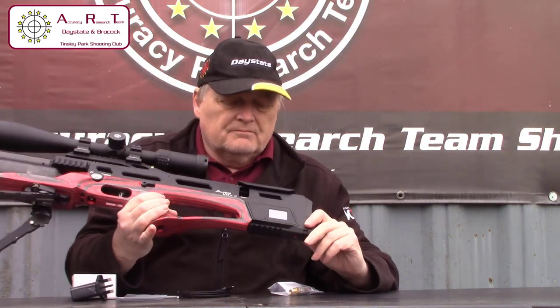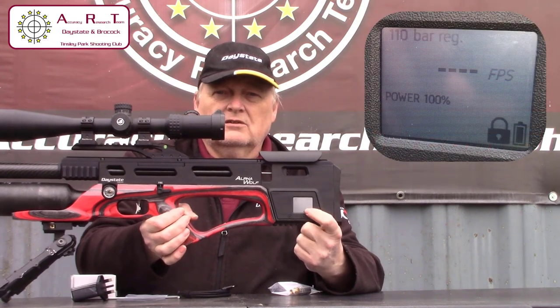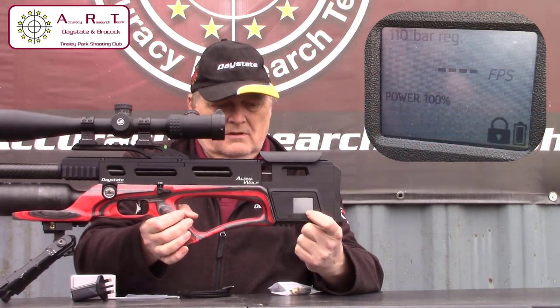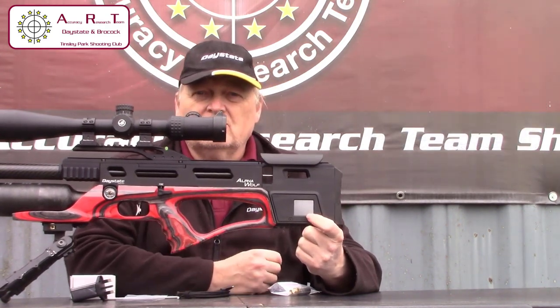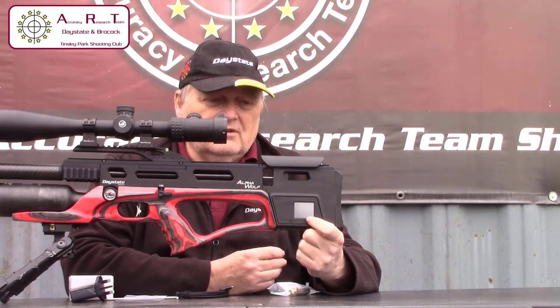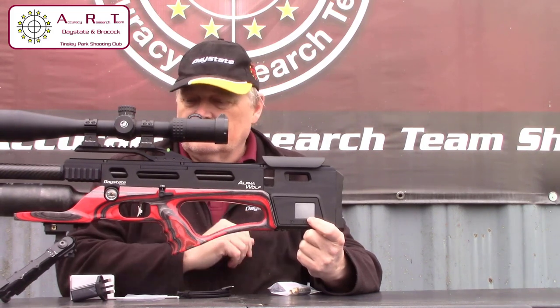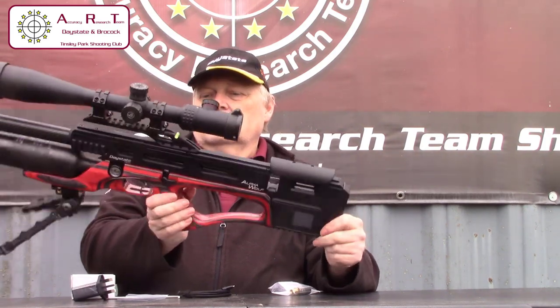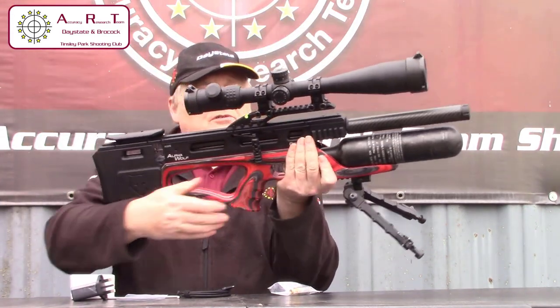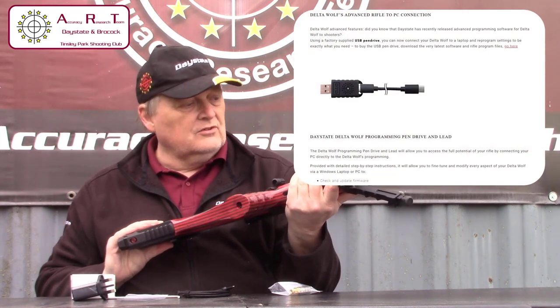As far as the rifle goes, you can see the screen on the back left-hand side. That's where you make all your adjustments and settings for the rifle. It's got settings and adjustments that haven't really been available until this rifle. You can also use the new latest dongle that will attach to it and tune up with that.